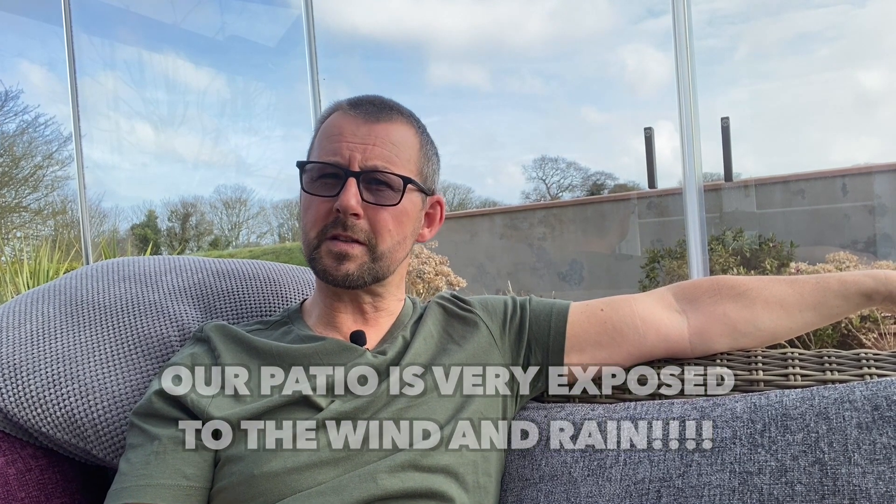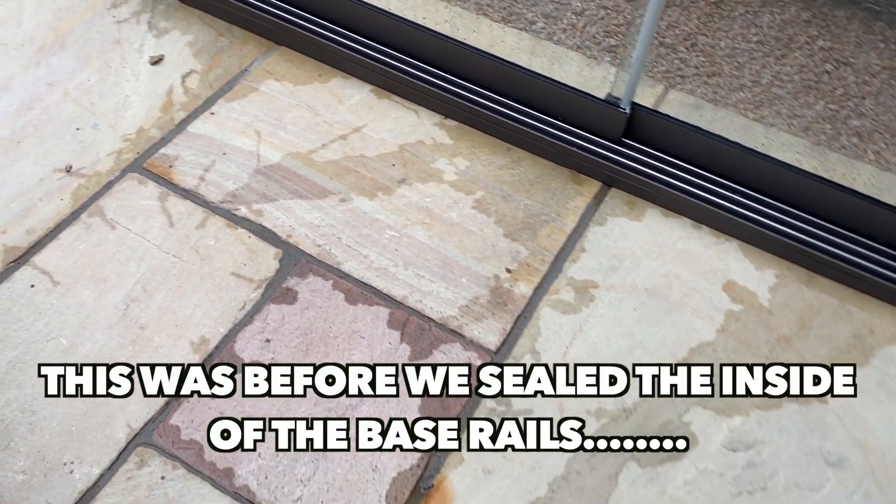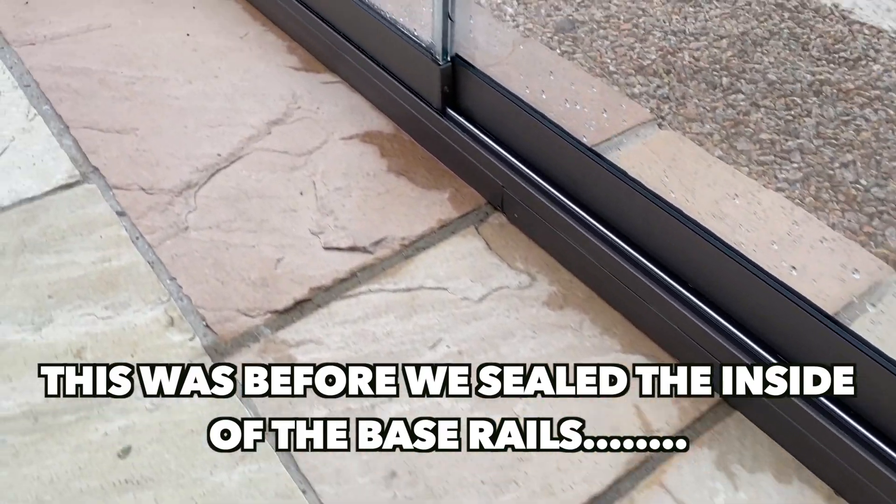We've had gale force winds, torrential rain, and I've got to say it's been a very, very good product. Our patio is an Indian sandstone so it's porous, so when it rains water bleeds under the rails and seeps in through the cement joints. I did explain that in the previous video.